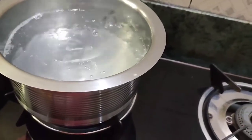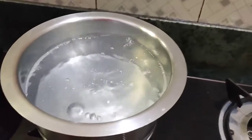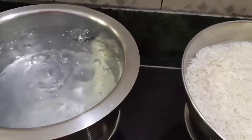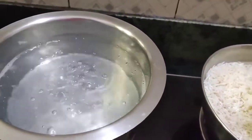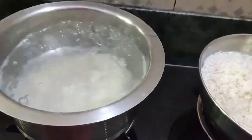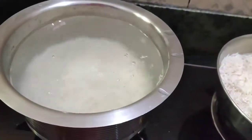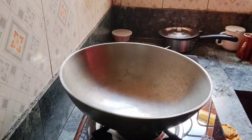After the nimbuka rice, I am going to add rice. I have already added rice in 30 minutes. Now I am going to add rice slowly, adding rice with rice.